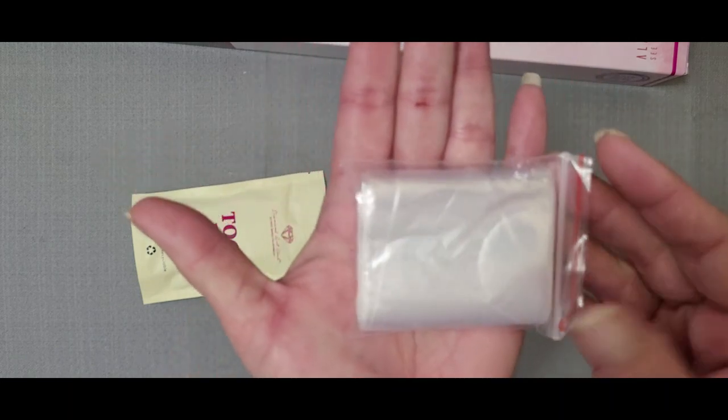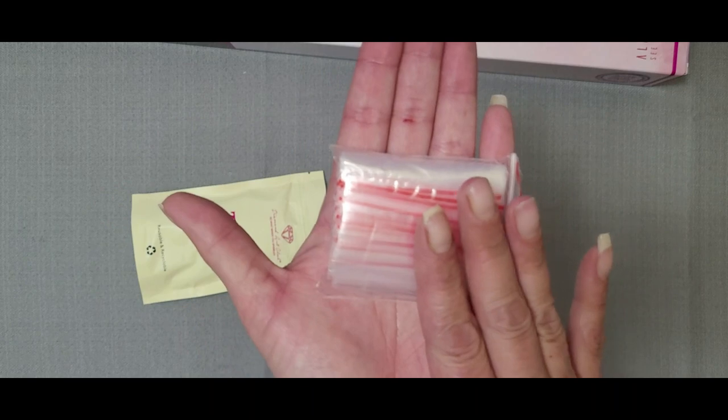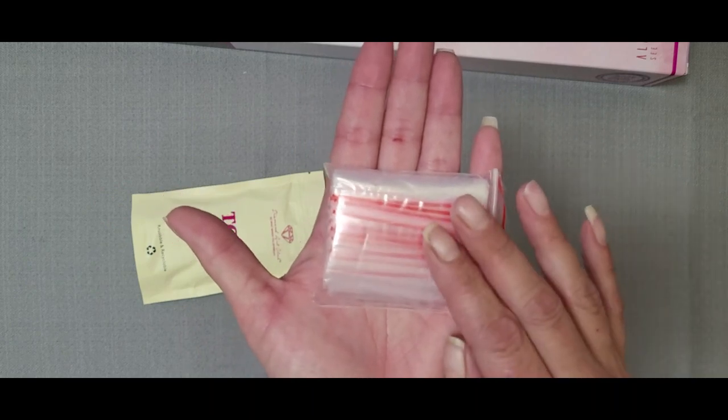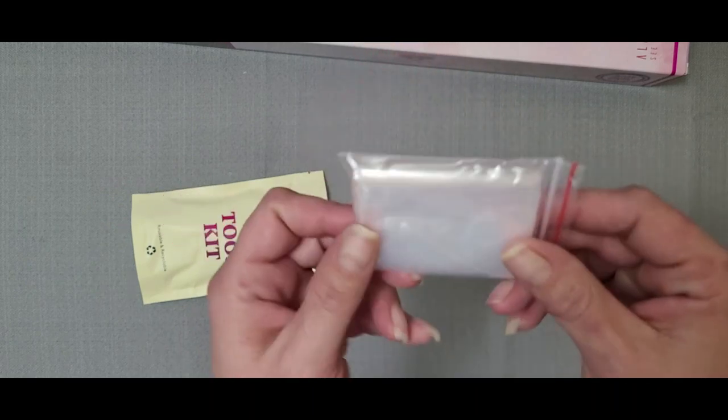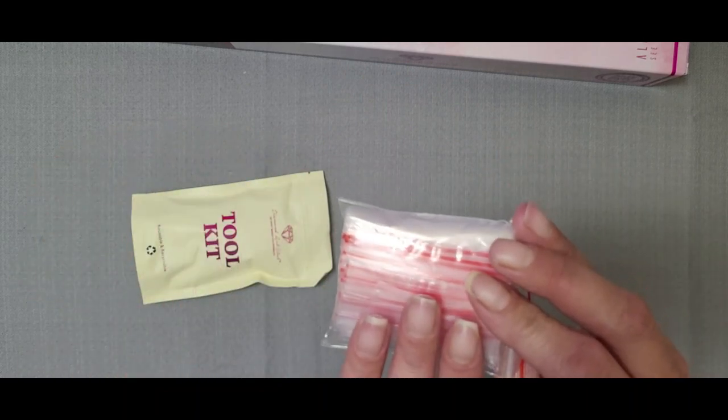Then of course we get our bag of baggies. You can use them to kit up if you want to, or when you get leftover drills. That's what I use these for — to put my extra drills in. I label whatever drill number it is and put it away.